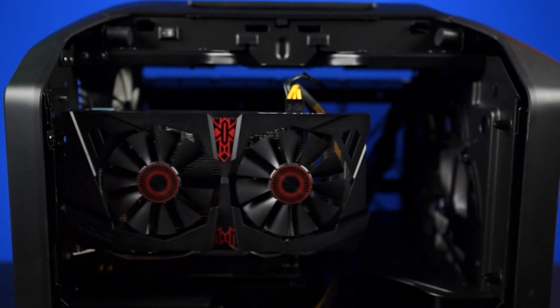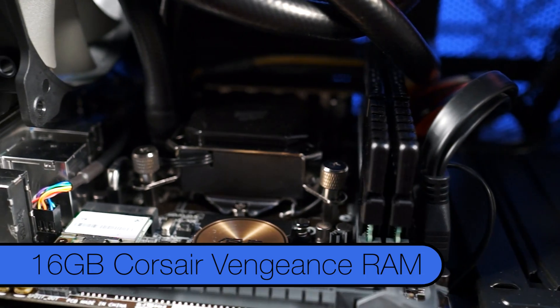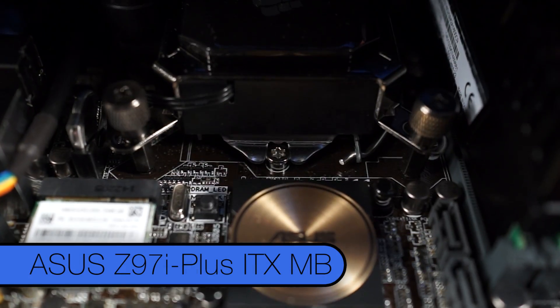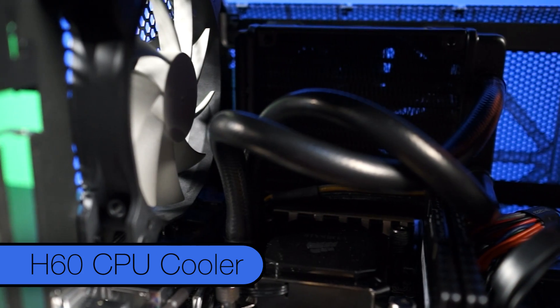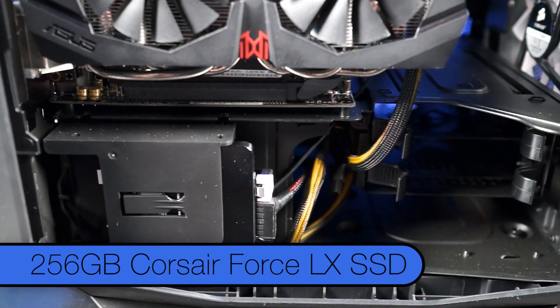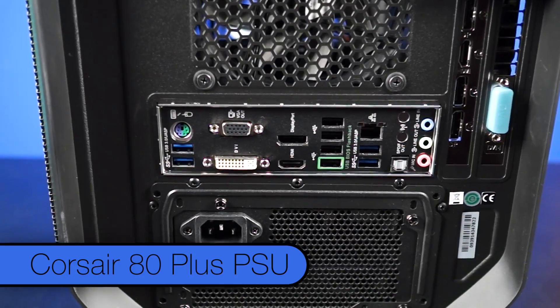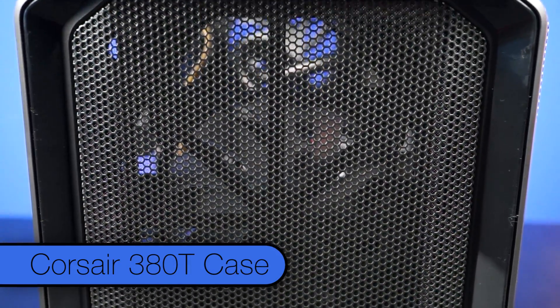We threw the Strix 960 into an NCIX PC with an Intel 4690K processor, 16GB of Corsair Vengeance RAM, an ASUS Z97i Plus ITX motherboard, an H60 CPU cooler, a 256GB Corsair Force LX SSD, a Corsair 80 Plus power supply, all housed in a tiny Corsair 380T case. If you're interested in the system, you'll find more details by clicking here or in the link below.